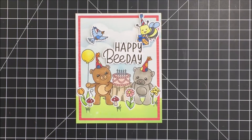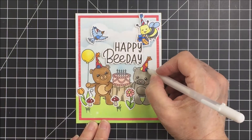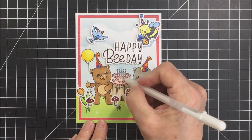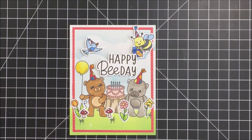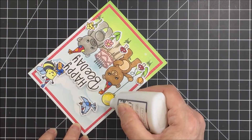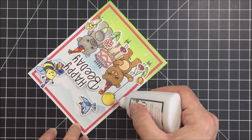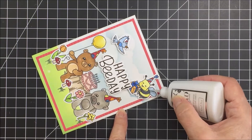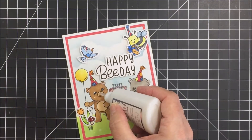Now I'm going to do some detail work with my white gel pen, adding a few little dots and highlights to a few spots on my little bears. Some of this is pretty subtle and might not be visible on camera, but these little details at the end are sometimes what just finishes a card off so nicely. Then I'm going to take some Nuvo Glaze — one of my very most favorite embellishing products — and add that glaze to the entire balloon to make it look dimensional. I also add the glaze to the wings of my little bee, the polka dots on the mushrooms, the noses of the bears, and the center of the little daisy flower.